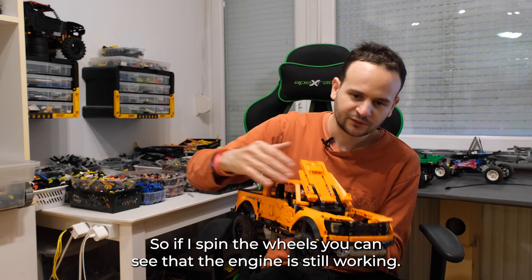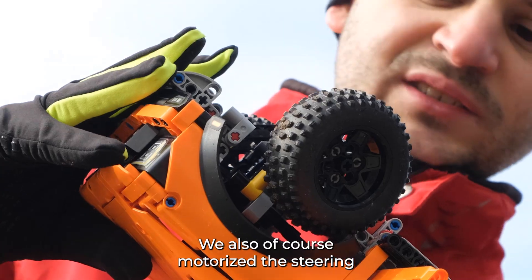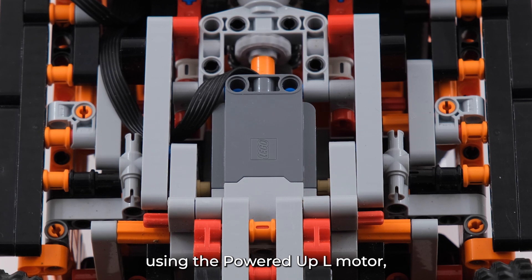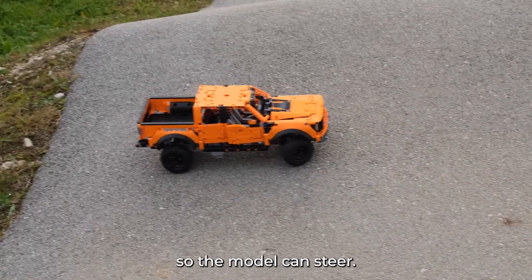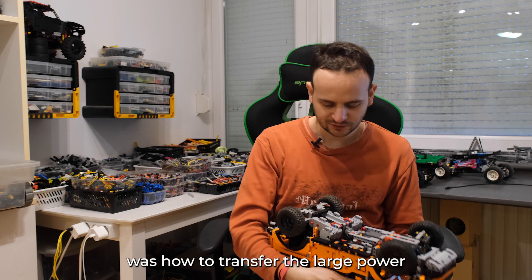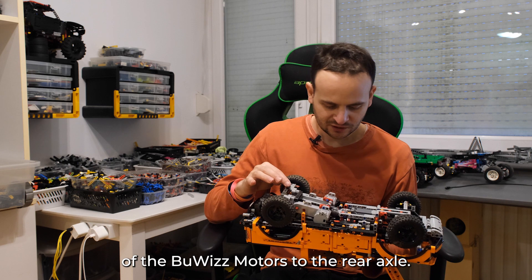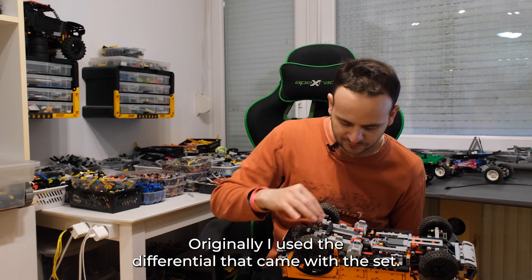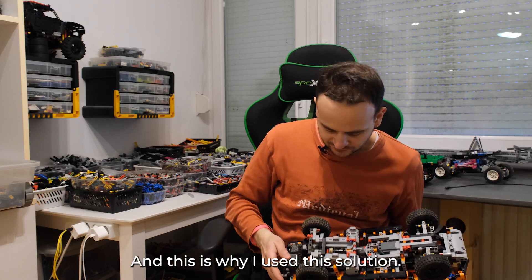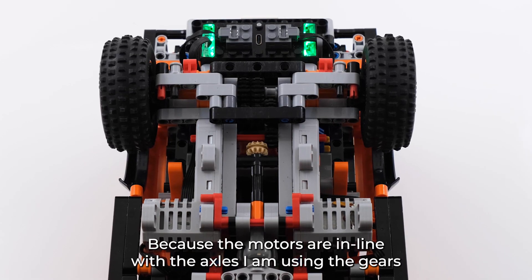So if you spin the wheels you can see the engine is still working. We also motorized the steering using a Powered Up L motor so the model can steer. The main issue I had with modifying this set was how to transfer the large power of the Buggy motors to the rear axle. Originally I used the differential that came with the set, but the Buggy motors just destroyed the gears. This is why I used this solution — because the motors are in line with the axles, I'm using gears which are in parallel, which are much stronger.